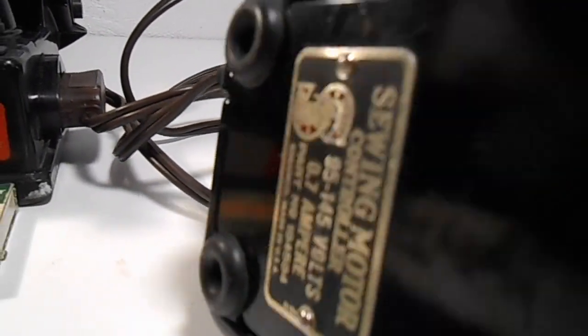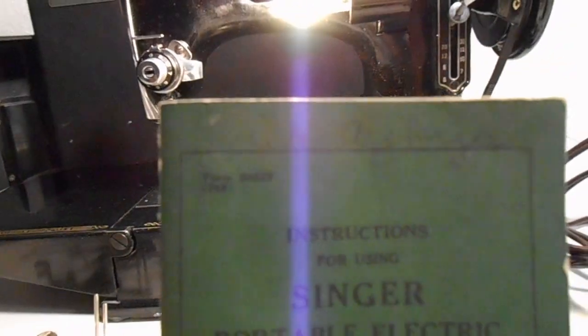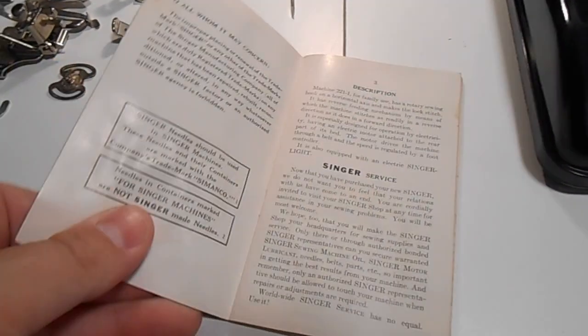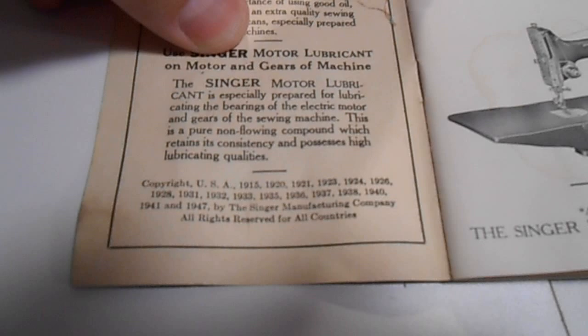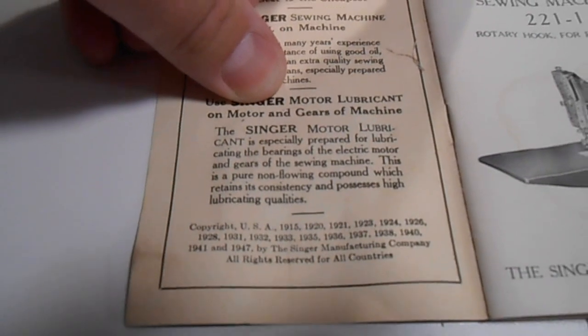Nice foot rest — it looks like it's Bakelite. It's all got the original tag on there. Original owner's manual. I think that was her name up there. This woman took really good care of this. We want to say it is 1948 because this book is copyrighted — the last copyright on this book is 1947, so it could be a 47. We think it's a 48, just judging by the style.